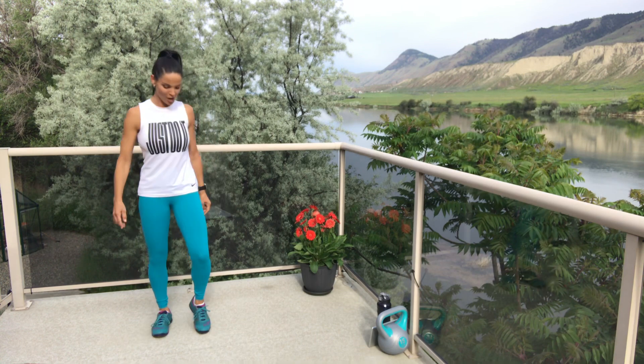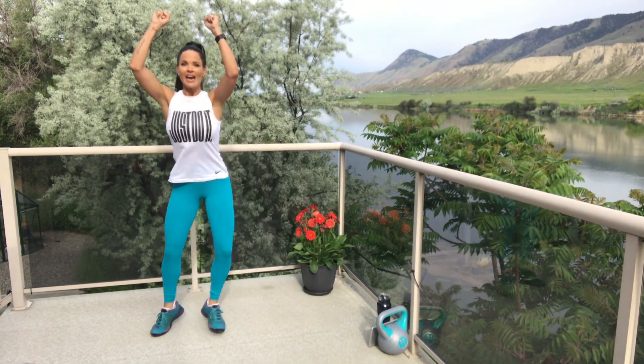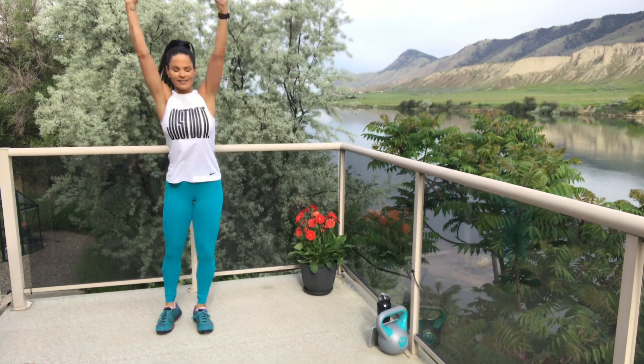Keep going — you know you can do it. Couple more, let's go! Swoop, squat — pressing up through those heels. Feeling this in those legs. Maybe you're pressing up — a little bang for your buck. Finish, finish strong — and done!